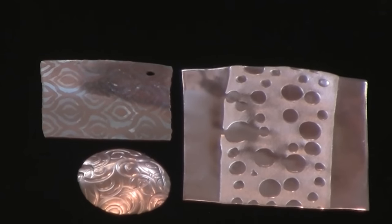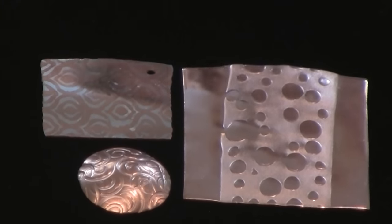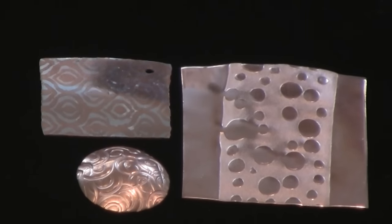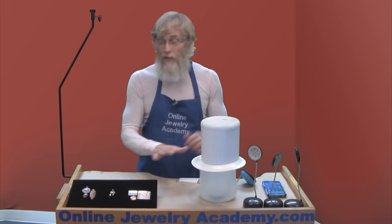Flat pieces of jewelry like the ones I'm showing here are very tough to photograph because they're flat and they reflect everything. They reflect hot spots of light and things around the room — very hard to photograph. But using this makes it really, really easy.